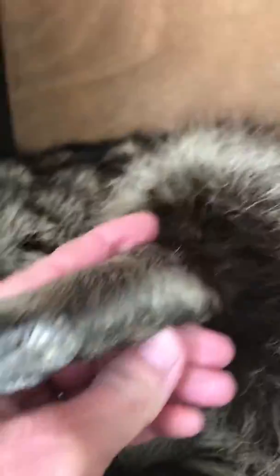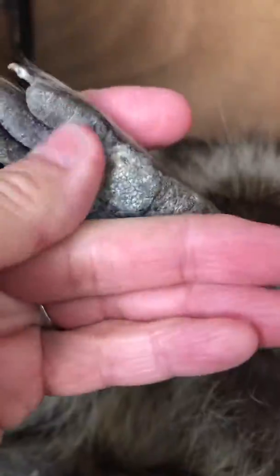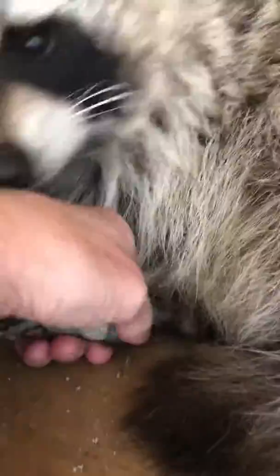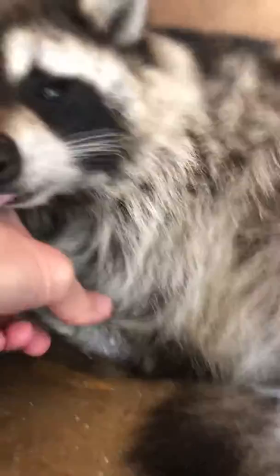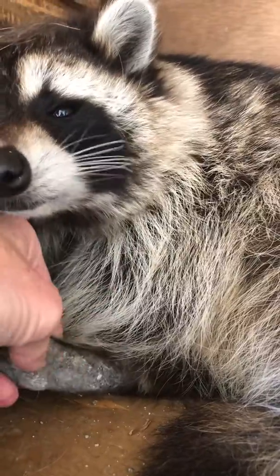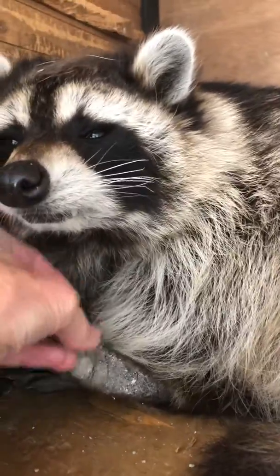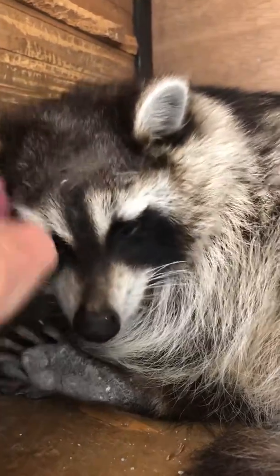Let me get this set up real quick. That's his back foot. Rocks. Rocket. And this is his other back foot. Down to the hill. Oh, he's kissing me. He loves me pulling the kitty litter out. Hi, buddy. What's in your hair?